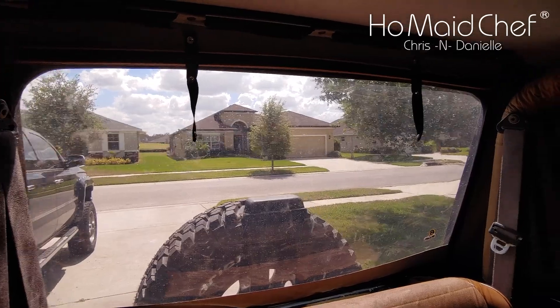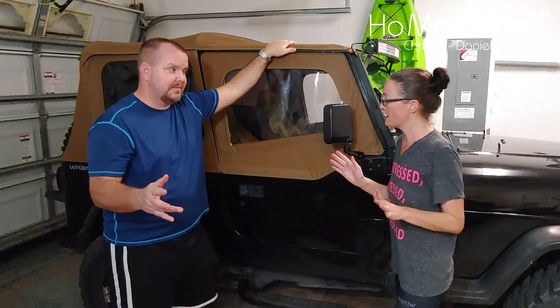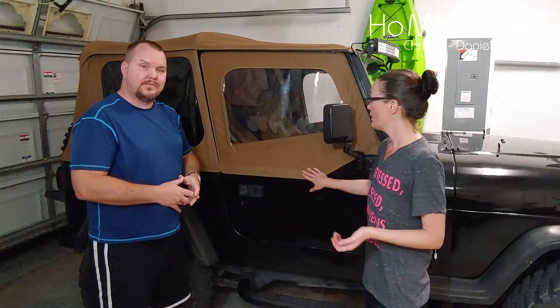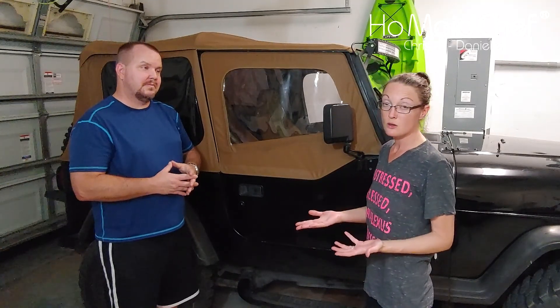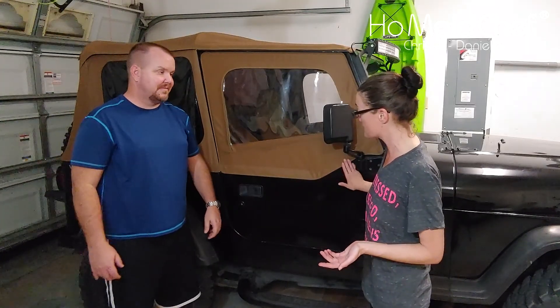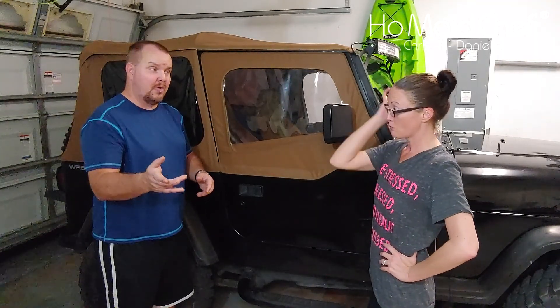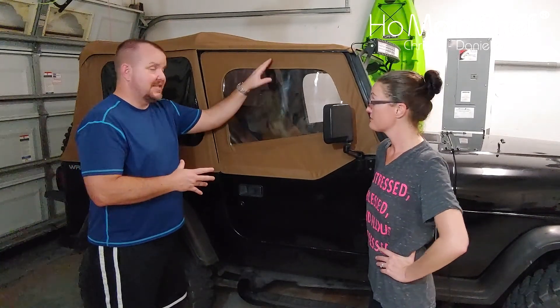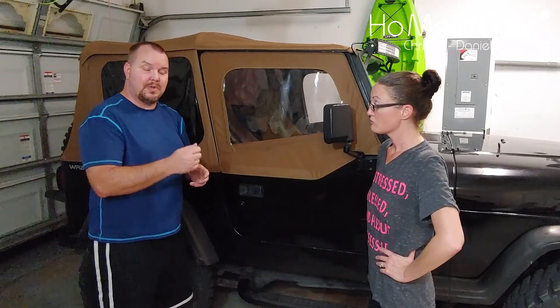It fits like a glove — the top fits nice, tight and smooth, and it looks really good. Clear windows, really easy to see out. When we first put it up there were some wrinkles, but when we talked to Best Top about it they said it would relax with some warmth. It was really cold when we put it on, and it did relax. Everything's zipping up really well. There was a zipper binding, and Best Top says their zippers are self-healing — and that zipper is no longer binding. They also send lubrication for your zippers.